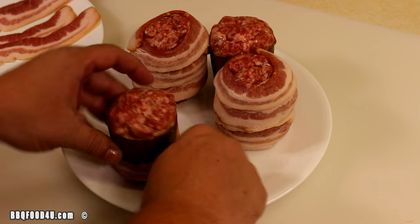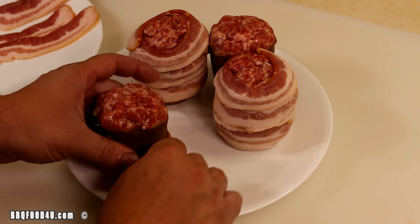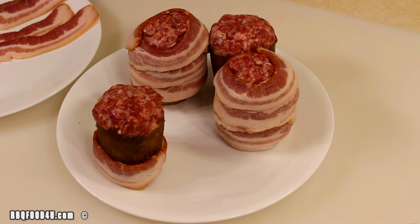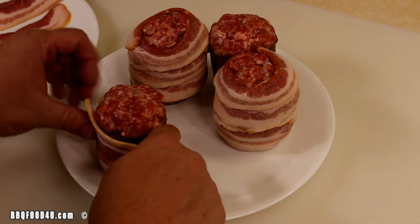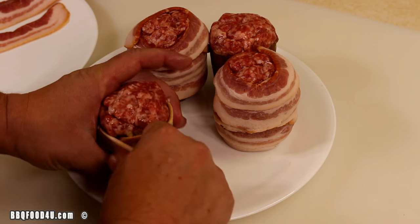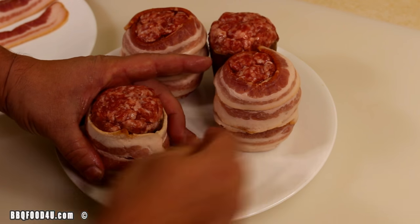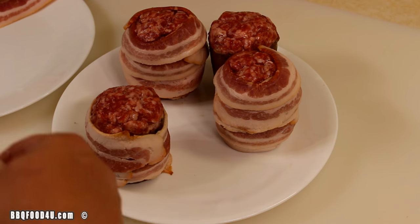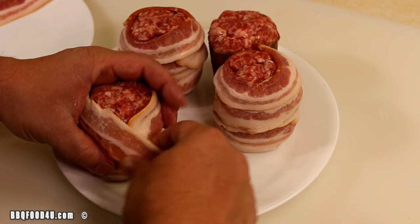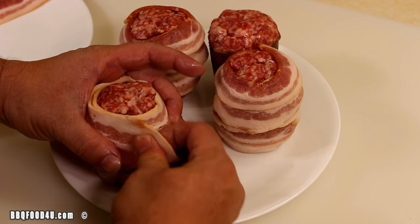Now time for the bacon — three strips for each one. Simply start at the bottom, wrap it all the way around, looping over it. Continue going around the same piece and stick it on there. Work your way up a little bit and go around the potato sausage — there's an egg in there. Get the last strip up around the sausage so once this cooks we'll have a nice little pocket.